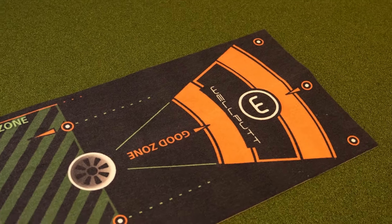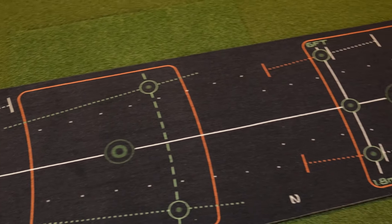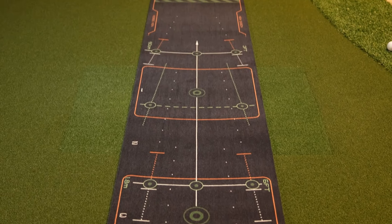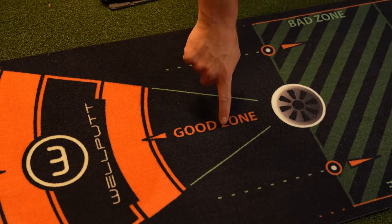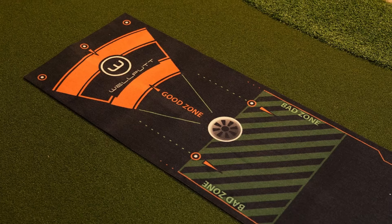Next up is a putting green I thought I would not like but was actually pleasantly surprised by — it's the Well Putt Putting Mat. Developed in collaboration with renowned coach Cameron McCormick, who also trains Jordan Spieth, the Well Putt offers a comprehensive putting training system with a true roll and realistic feel. The mat provides a smooth fast surface that emulates the speed and behavior of a real putting green with a stimp reading around 11. What's so great about the Well Putt is that it incorporates a variety of visual aids and training features, including alignment guides for proper body and putter position, markings for stroke length and consistency, and a good zone/bad zone system for instant feedback.